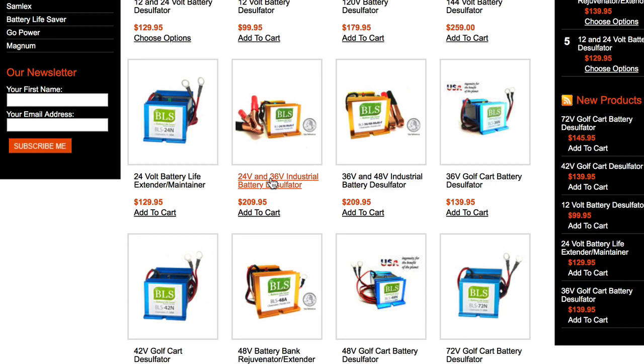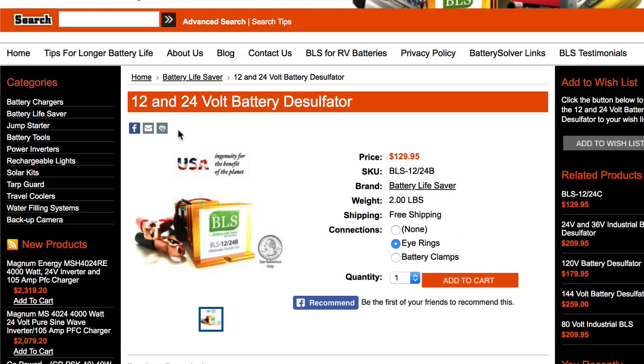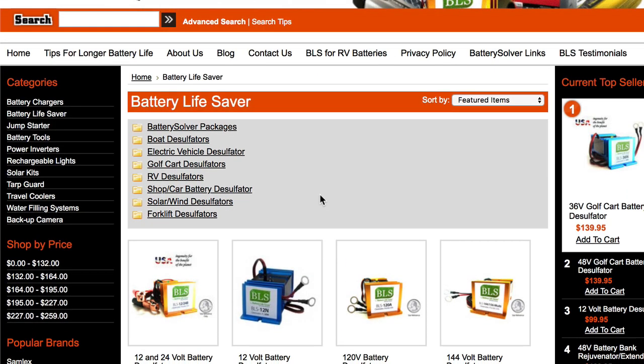The heavy-duty industrial Multi F is significantly more expensive — the BLS 1224 B is $129.95 versus $209 for the larger unit. The owner said the smaller one would work but might burn out after four or five years, so I chose to spend more and get one built for the job. You can find cheaper desulfators elsewhere, but honestly I think you're largely wasting your money with those.